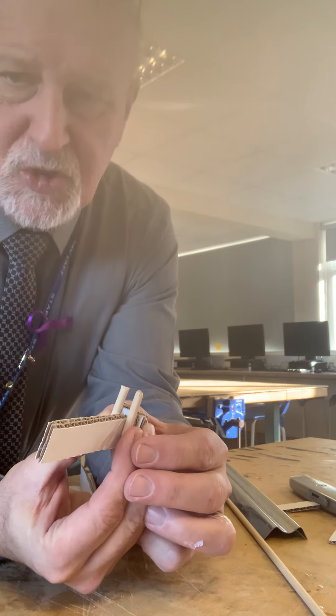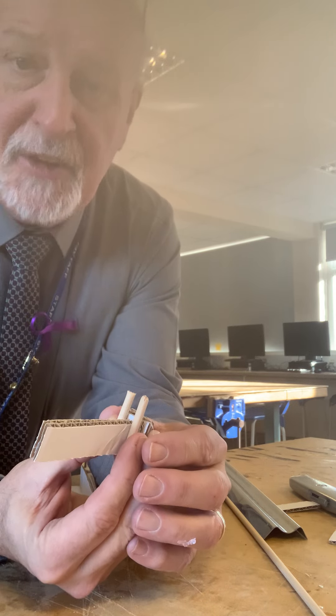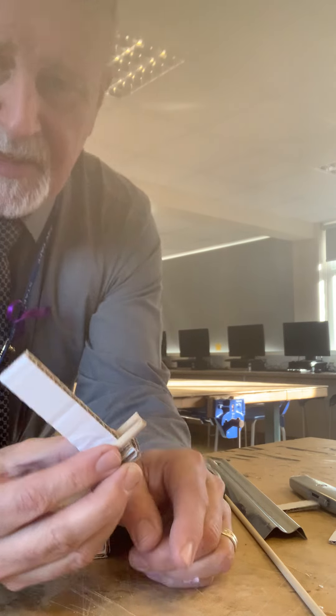All we need to do then is to attach some elastic bands. And then that will be our firing mechanism. I'm just going to glue these up now and I'll show you how to attach everything together.